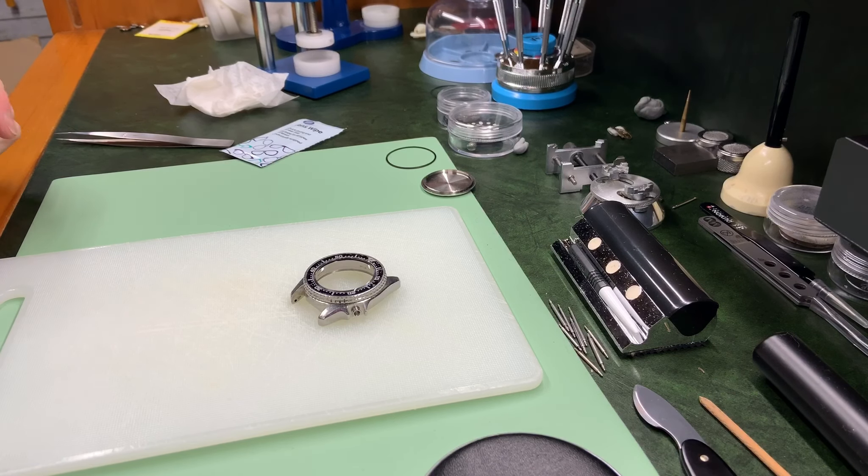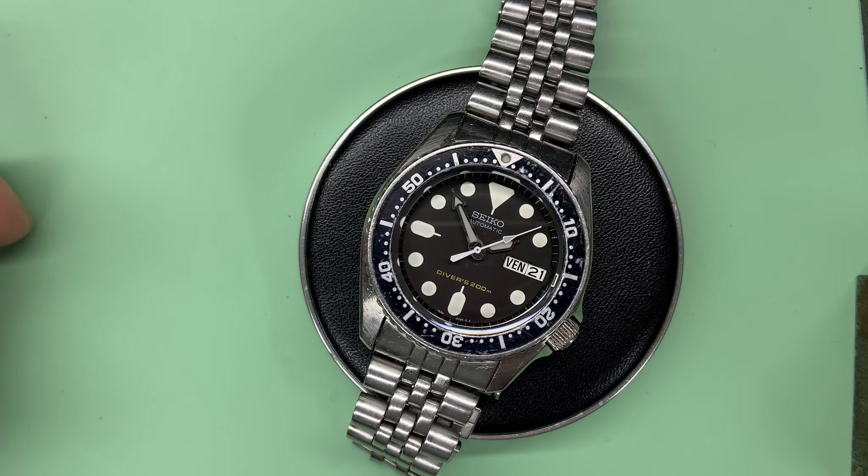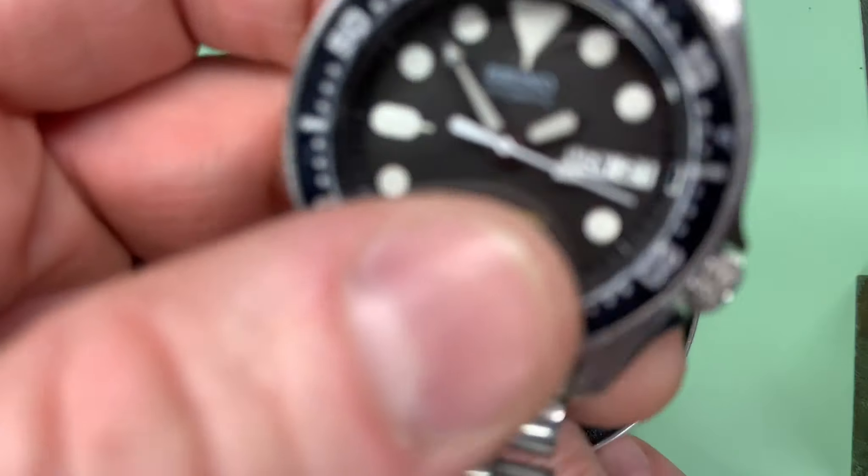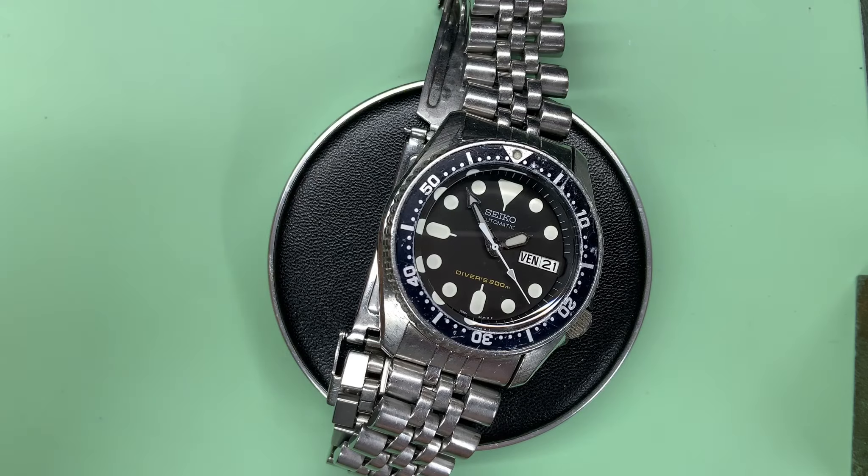There we have it — the watch is completely rebuilt, movement is in there, nice clean new crystal, looks absolutely fantastic. Hopefully this video helps somebody out there who wants to do this on their SKX and they now have a guide to show them how. Thank you very much for watching — I really do hope you enjoyed this video and found it useful. Consider subscribing and clicking the bell button so you're alerted to more content. A big shout out to my Facebook group, Retro and Vintage Watches and Restorations — if you're into watches, especially retro and vintage ones, and want to learn how to fix or diagnose them, come join the group. Catch you very soon in the next one, bye for now.